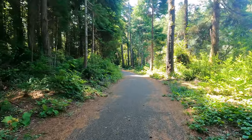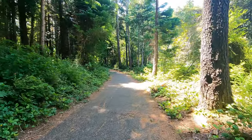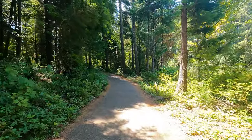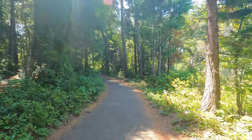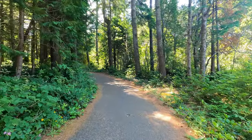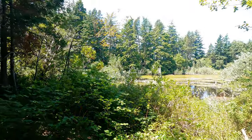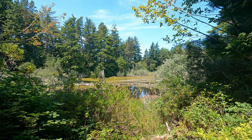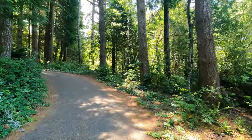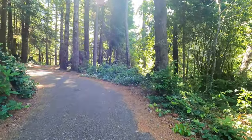I'll hopefully get this edited and uploaded before I stream tonight. I'll be streaming on Twitch later at account Tuxramus, streaming some Lord of the Rings Online. That very pretty chirping you're hearing is a Swainson's thrush. Here we go with another incline.